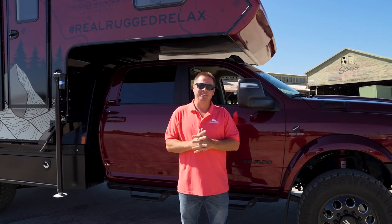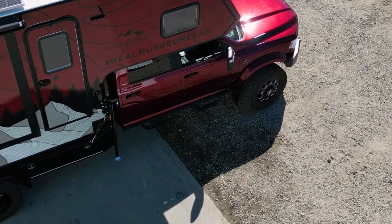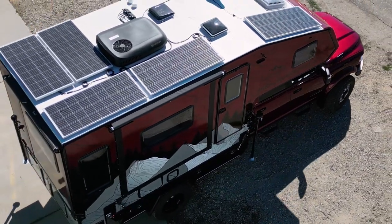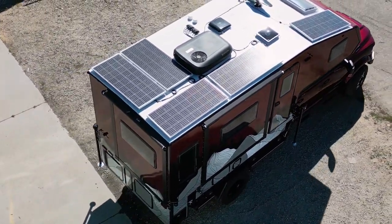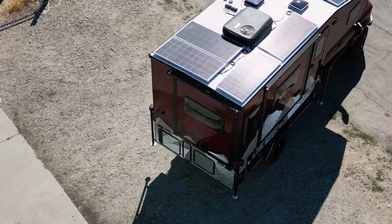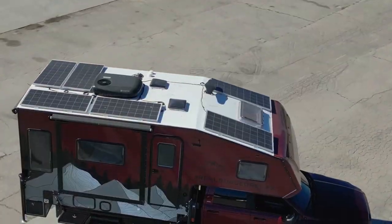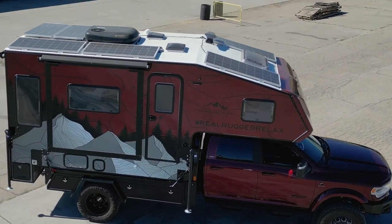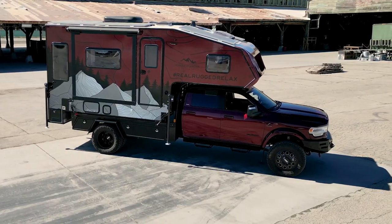Hey guys, Jesse here with Rugged Mountain Custom RV. One of the questions I get asked a lot is what do I drive. I'm going to explain and show you exactly my rig, my setup right now. This is a 2023 Dodge Ram — I built this one up to haul the Denali 3S, especially just for this Denali 3S.